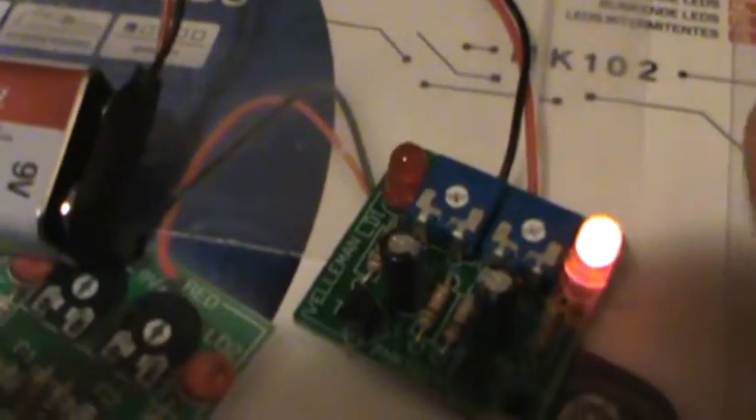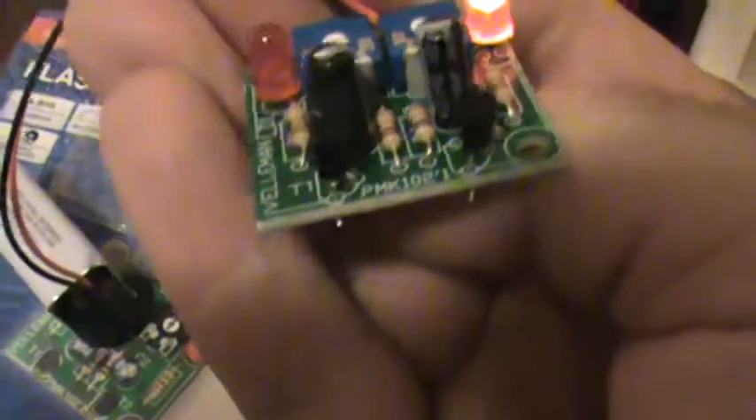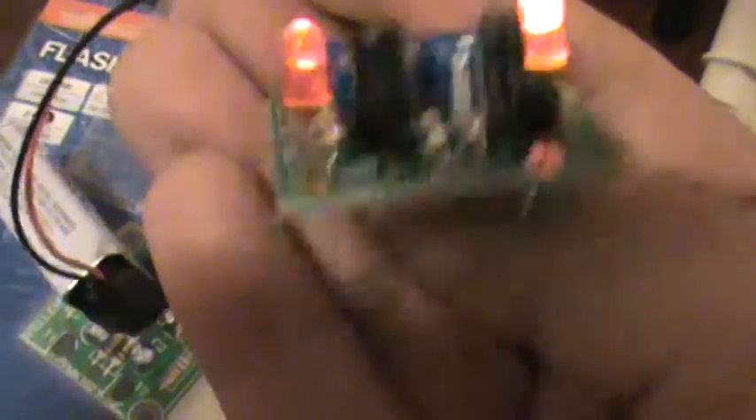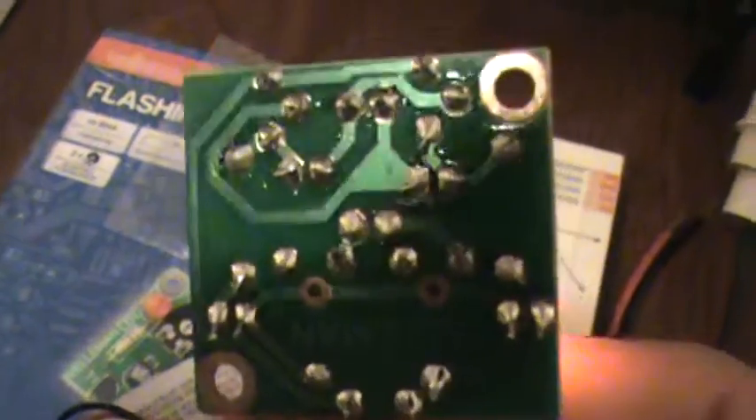I took a free lesson in soldering and I soldered this unit together. It's one of these Velleman kit builds. Runs off a 9 volt. It's just a 2 LED flasher. It's got two tuning dials up there, which are basically variable resistors — might be variable caps, not sure. There's a resistor on each side, a transistor on each side, and a couple resistors around a capacitor. This is my soldering skill level — I did all those connections myself.